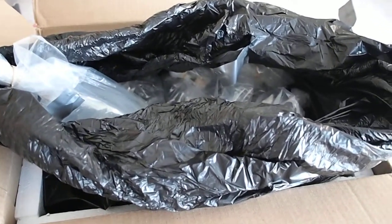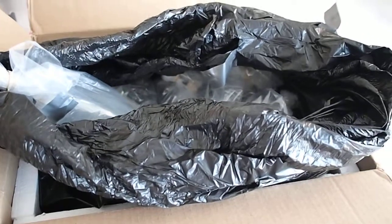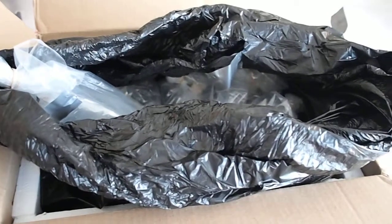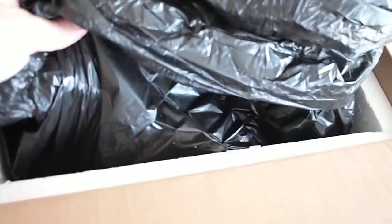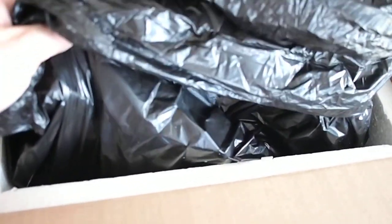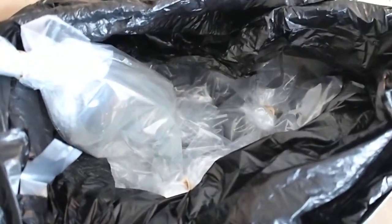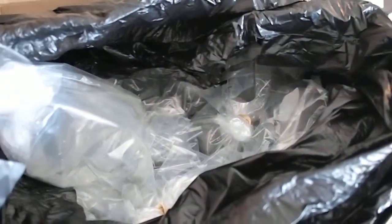Hello, this is DP Roberts here with the unboxing and inspection of my order I just received from Indo-Pacific Sea Farms, their 9 for 99 special with a couple extra items. The box is well packed with a double layer of trash bags and a full inch thick styrofoam lining. All of the bags are also double packed, so there are multiple layers of plastic and insulation for everything.